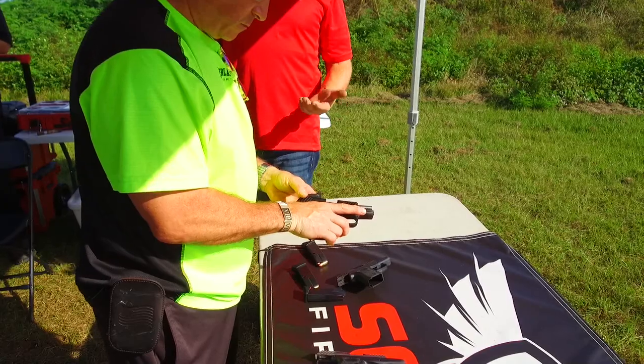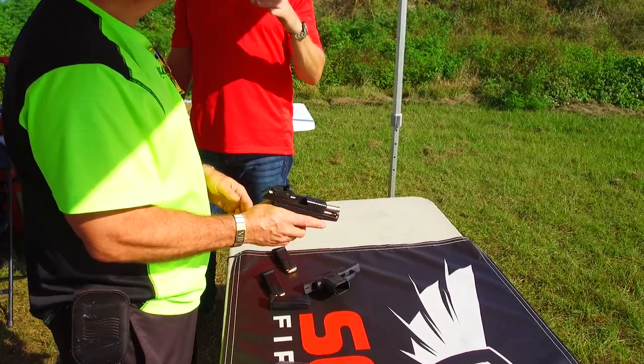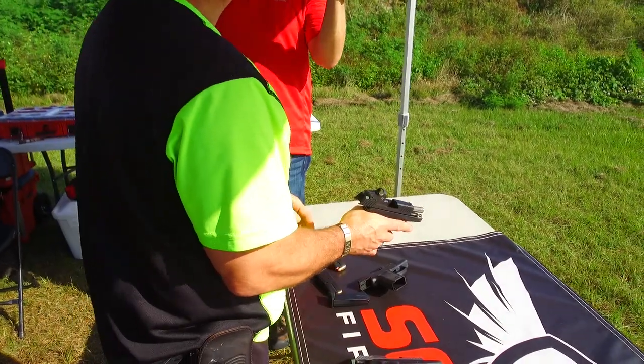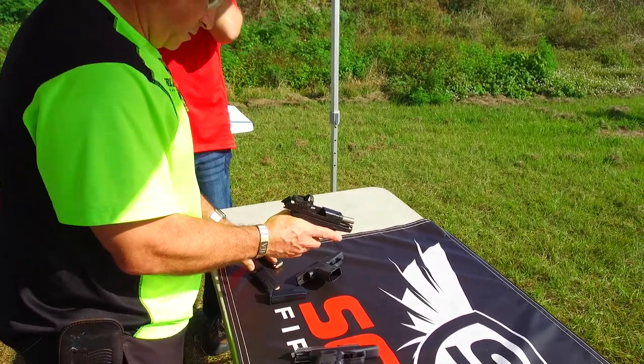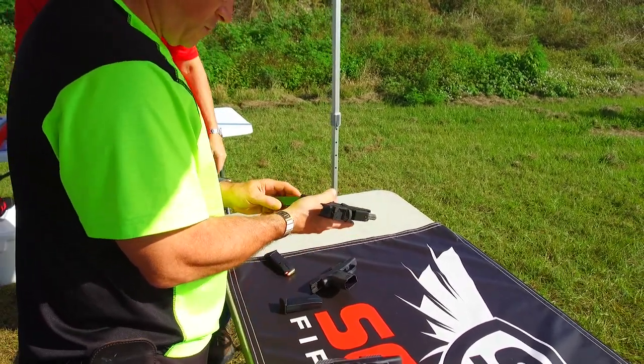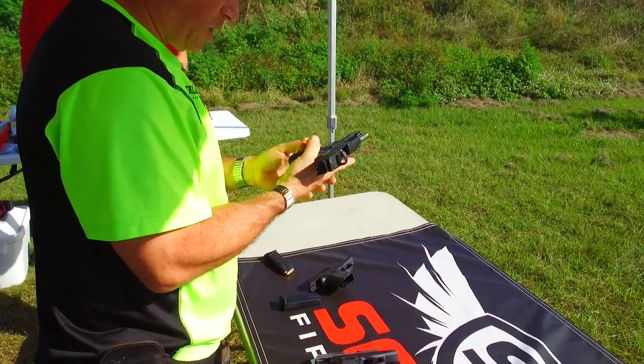So we've got red dot or non-red-dot — it's up to you. You don't have to witness the red dot with any other sights, but I use the sights to find the red dot. I look through the rear sight, find the notch, and then find the red dot — that's the easiest way to develop a motor program for finding it.